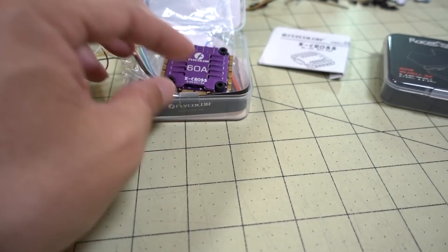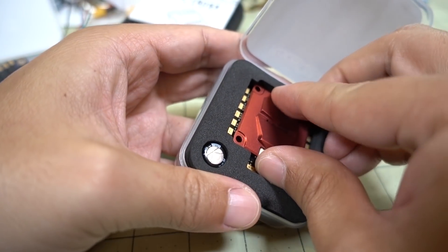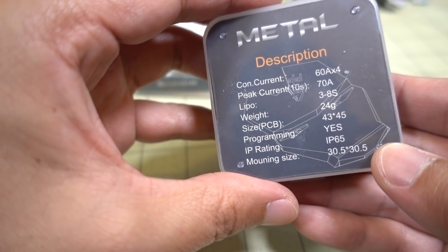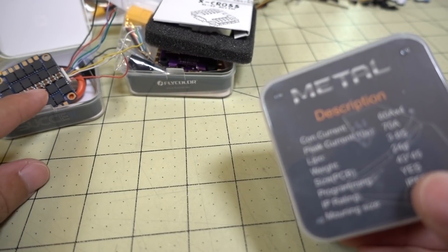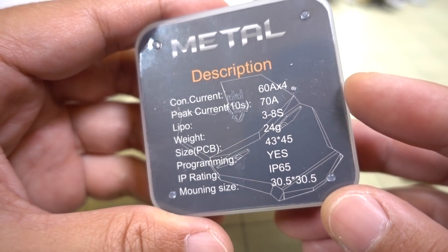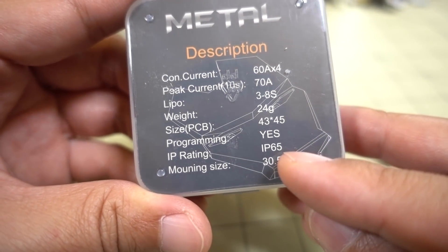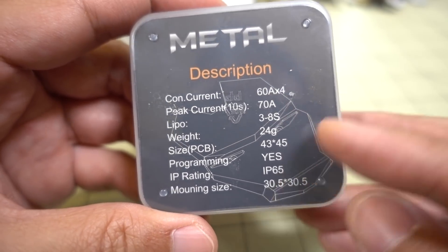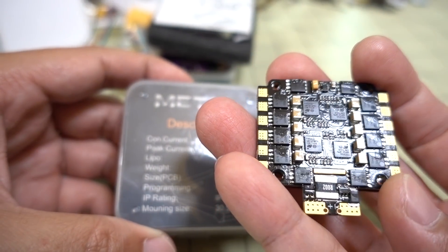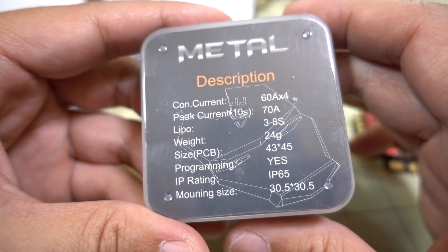Let's see what we've got for the Racer Star. Again, this is 60 amps and it bursts to 70 — same as the Flycolor. But this one is 3 to 8S. So we have 2-6S for the iFlight, 3-6S for the Flycolor, and 3-8S for this one. I think this is the first 8S 4-in-1 ESC that I've seen. It does say it has an IP65 waterproof rating, which is pretty low — I think it just has conformal coating on the bottom and they've probably tested it with a little bit of water splashing. Again, 60 amps bursting to 70.